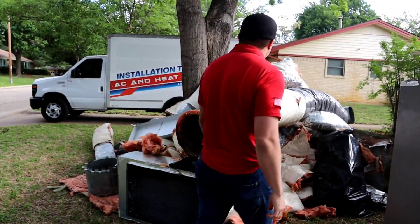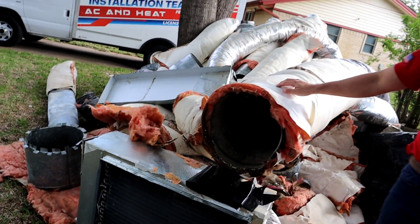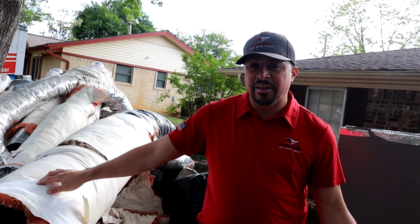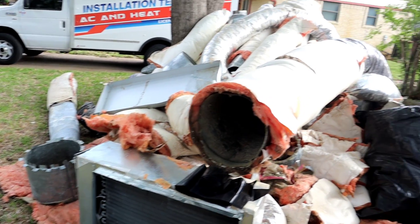Hard to believe all of this was up in that attic — but that's what 30-year-old equipment and ductwork looks like. I don't think that's healthy to breathe, but we're going to be replacing all of the ductwork. We're also including our April Air filtration system and our APO X UV light. All of that translates to this customer having some of the cleanest air they can breathe inside that home.